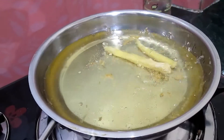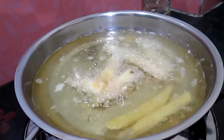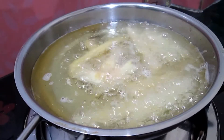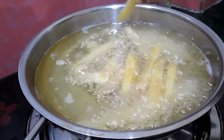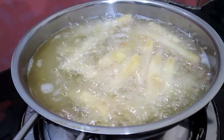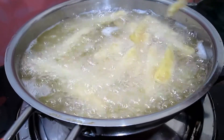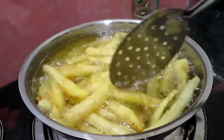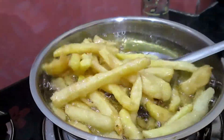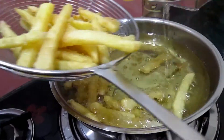Now fry them for the second time for more crispness. Be careful so the oil does not splatter on yourself. Add the fries gradually. Fry until a beautiful crust appears on them — look how beautiful they are looking. Now take them out; they have become even crispier.